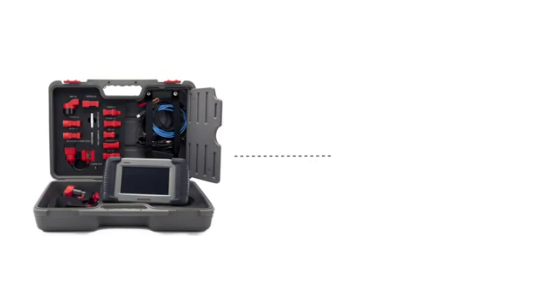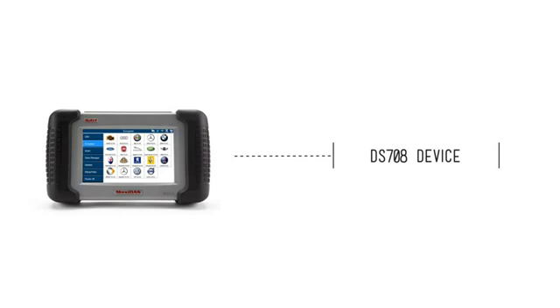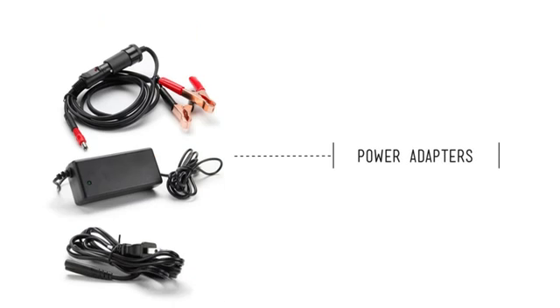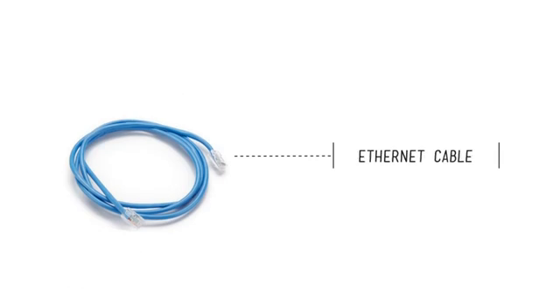Let's start by taking a look at the items included in the kit. Your kit should have the DS-708 device, OBD2 cable, the user's manual, an OBD2 connector, power adapters, Ethernet cable, an SD card, an SD card reader, as well as the following manufacturer-specific adapters used to fully diagnose all of the vehicle makes covered from 1996 and on.